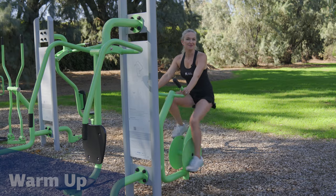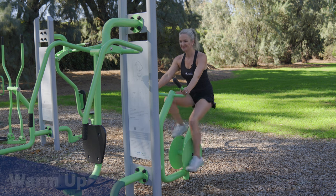First, what we'll do is start with a warm-up. This cycle is the perfect way to do that. After you've done a little bit of a warm-up, we're going to start with our legs, so follow me.